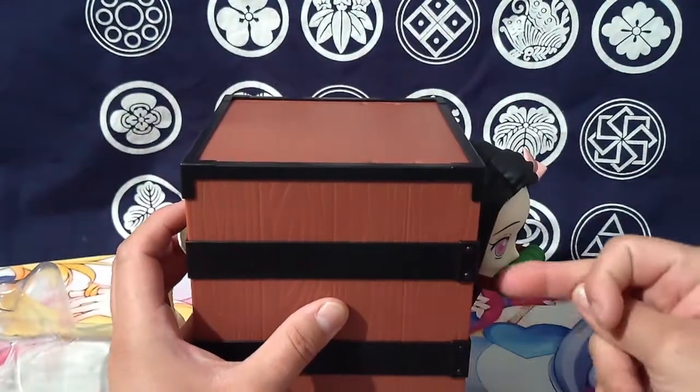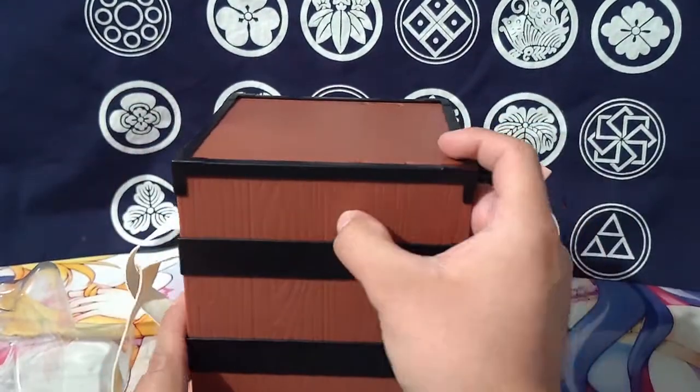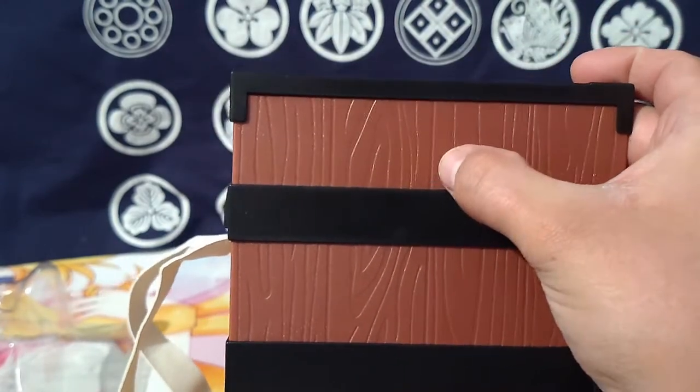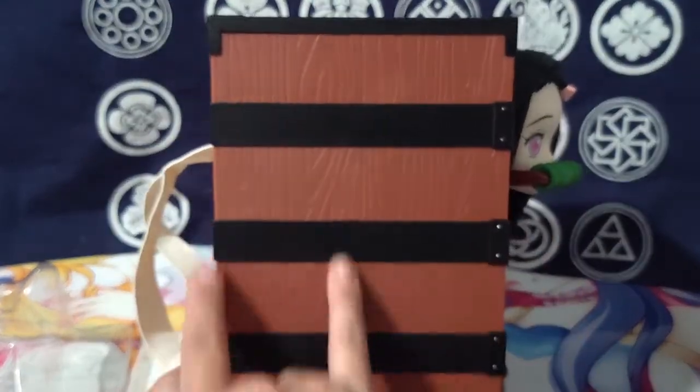Let me see — that line right there, that's about as far back as it goes. Nezuko takes up the front half of the box, and the popcorn takes up the back half.